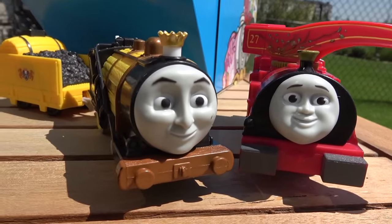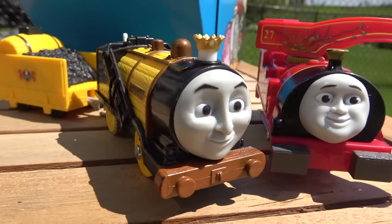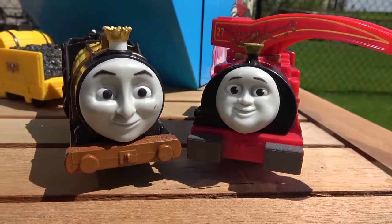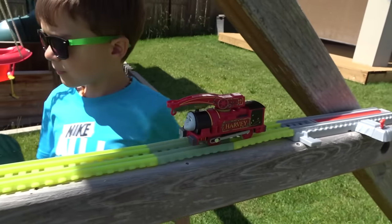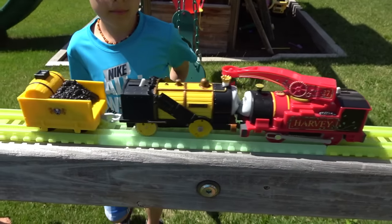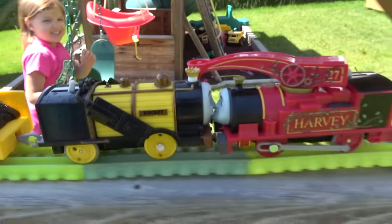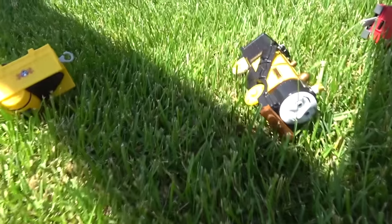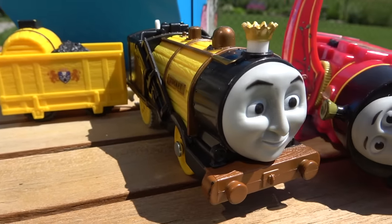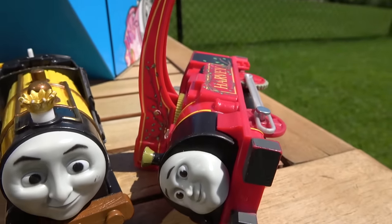First off, it's an interesting battle as Stephen the Rocket takes on helpful Harvey! On your marks, get set, go! Harvey comes down the rainbow track as they come into the sunlight, and Stephen automatically overpowers him and just starts pushing him. Stephen the Rocket has taken out Harvey! The king of the railway, Stephen, has taken out Harvey!